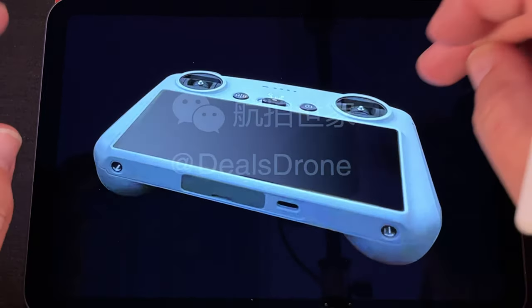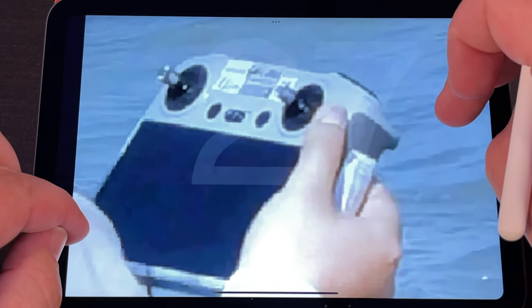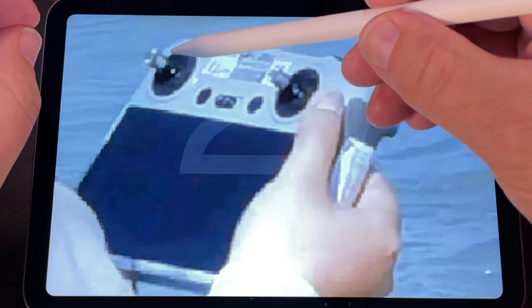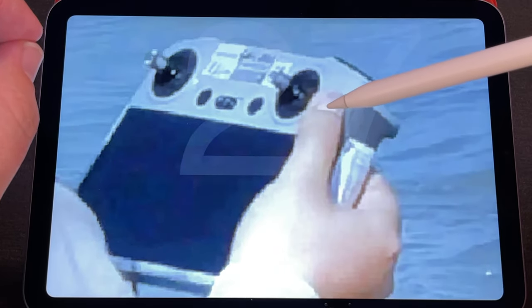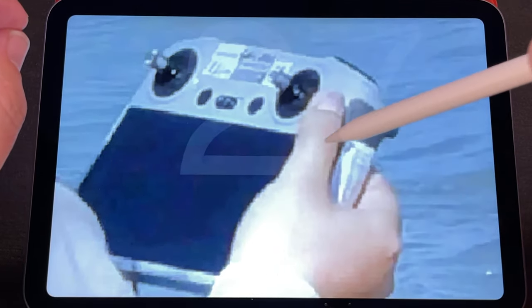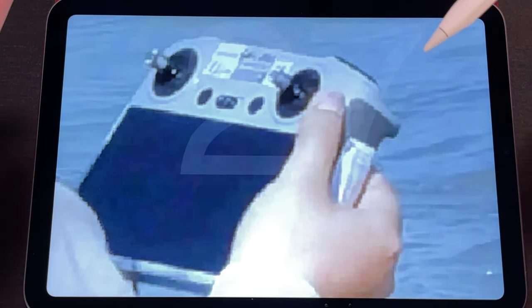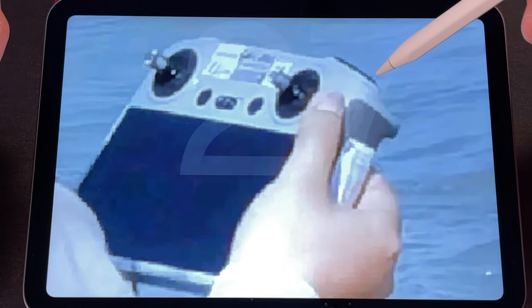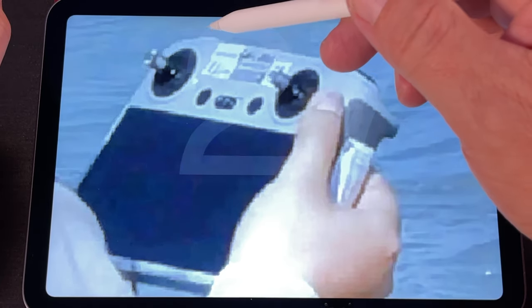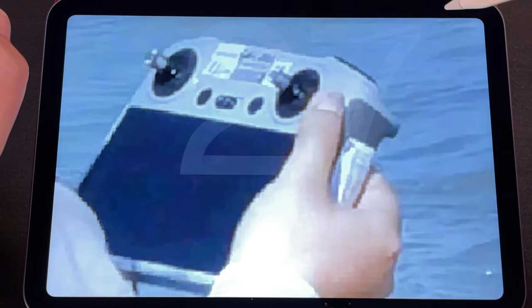Now let's take a look at the remote control in the wild. FPV sticks — your power, your return to home, your speed controls. That screen on that remote is huge — it's like the whole width of the remote control real estate. And then we couldn't see it in the product photo, but here you can see the shutter button and the start and stop for video. I'm assuming on the left side here is going to be your wheel to tilt your gimbal up and down.